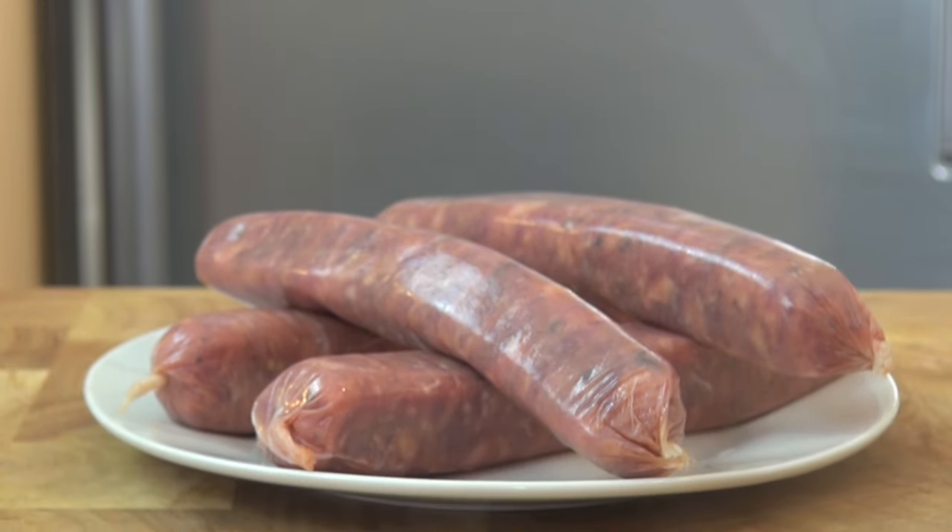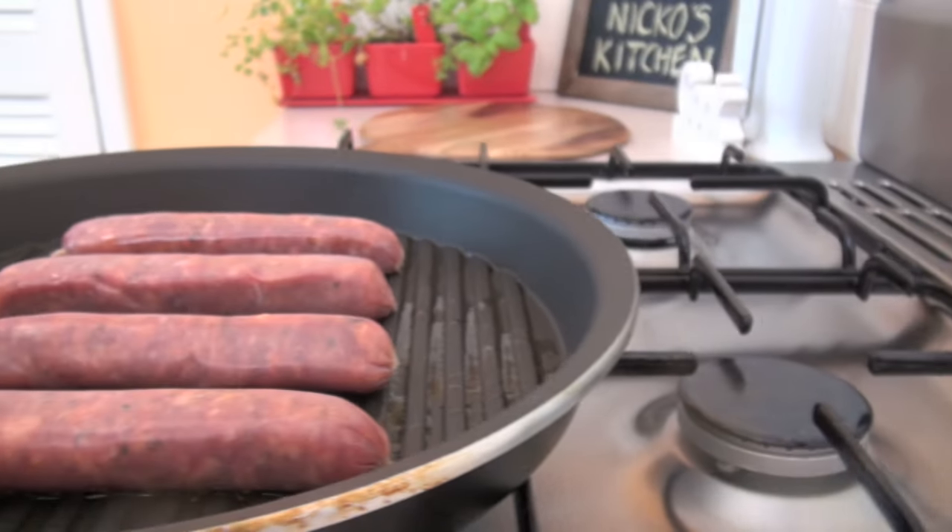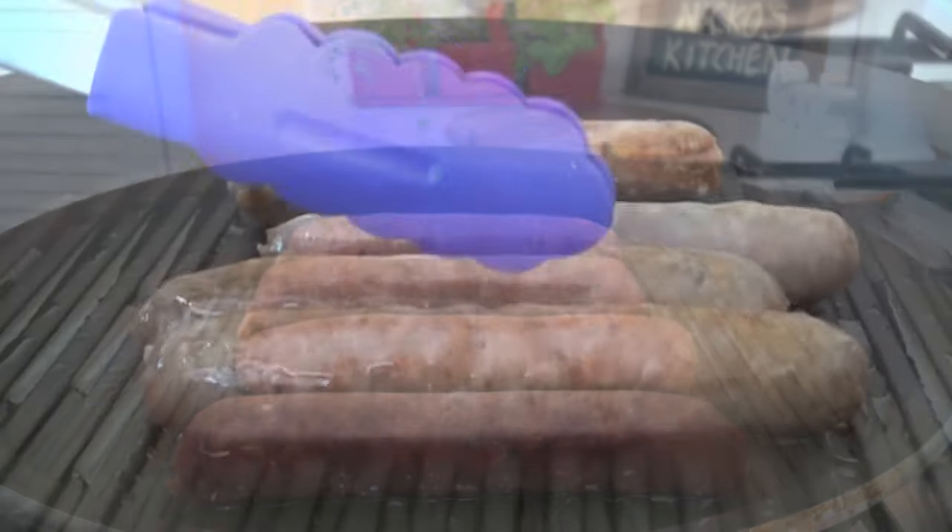Now for our beef sausages. On a griddle pan over a medium heat, place your sausages down and cook for 7 minutes, turning continuously. Remove and set aside.